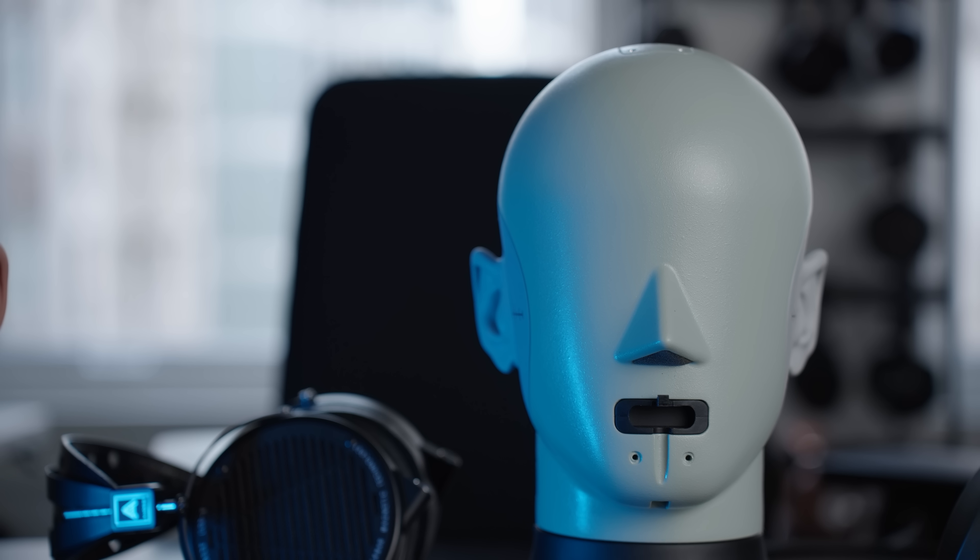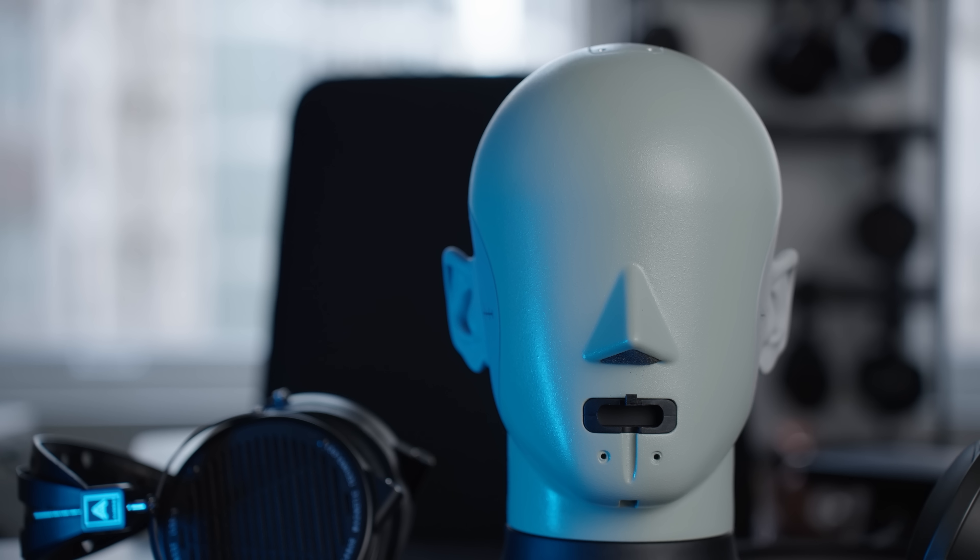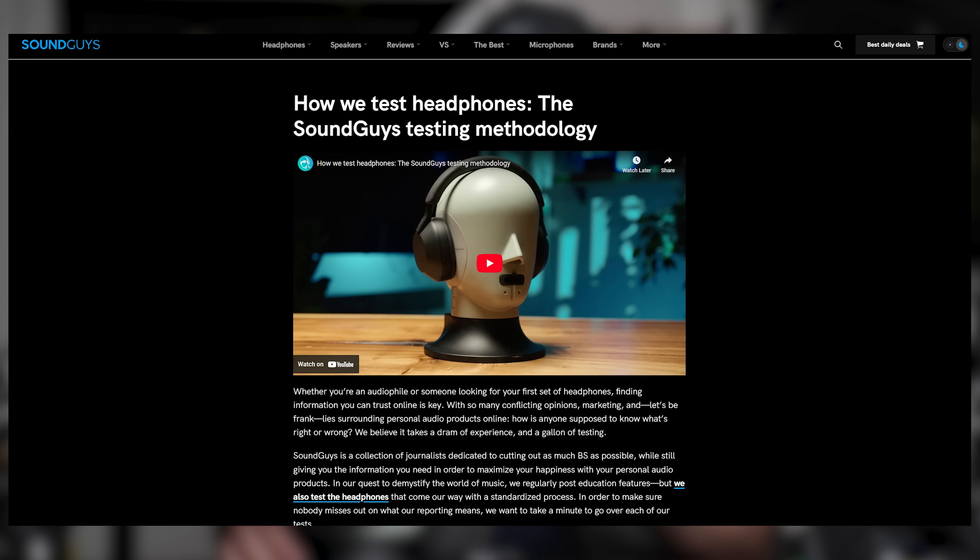We've already done a few videos on this system and what it means to move over to it from the Gras here, which are linked in the description. We're not the only ones using the B&K 5128 system — we are joined in moving to the new headphone measurement standard by a number of well-established review platforms, including Linus Tech Tips, SoundGuys, Jude over at HeadFi, and of course Crinacle, just with the 4620 ear-only version. Measurements from each of these platforms will be compatible in raw form, and for those who adopt our headphone reference curve methodology, compatible even in compensated form.